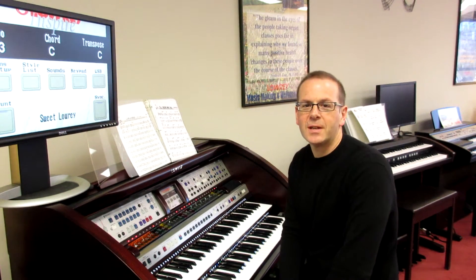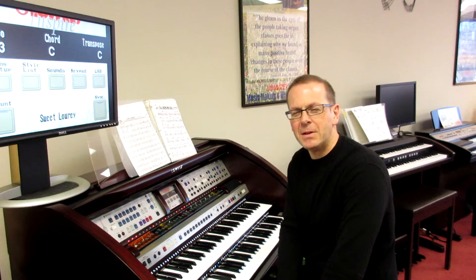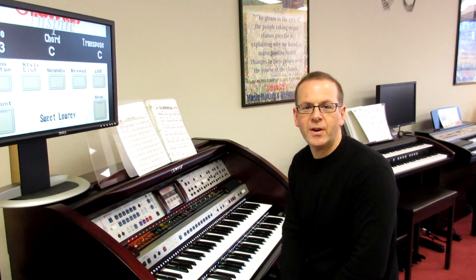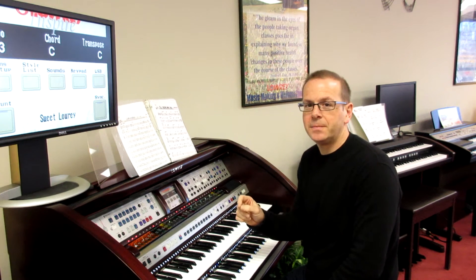Hey there, it's Anthony from Maestro Music Centers in East Meadow, Long Island. I'm on the Lowrey Inspire again today. I mentioned the other day using the kick switch functions — we used it to do vibratrem — but today I'm going to show you the difference between start/stop and auto start/stop.